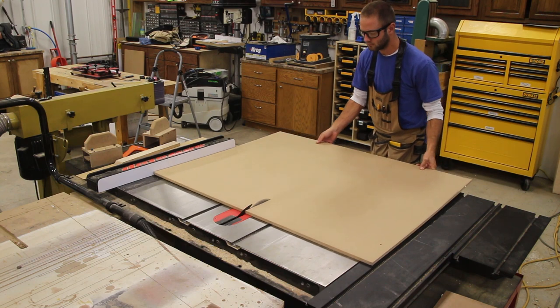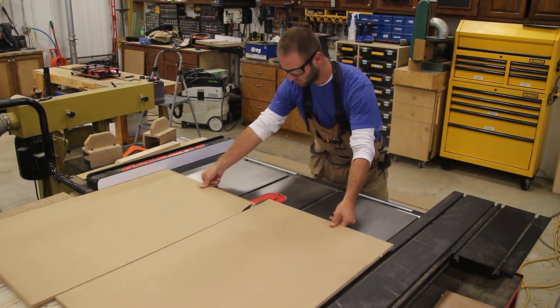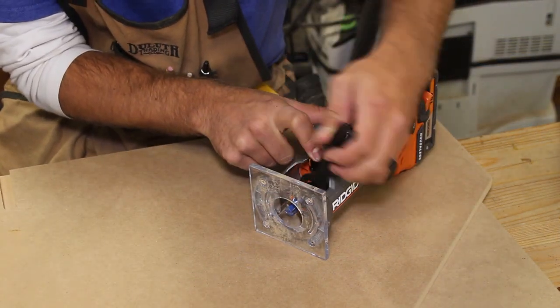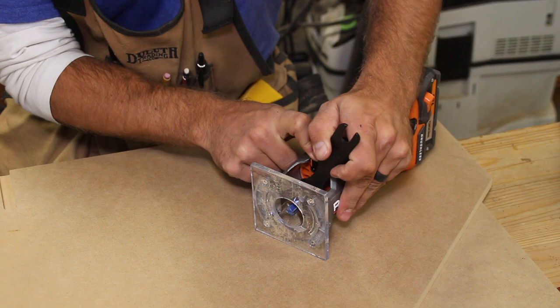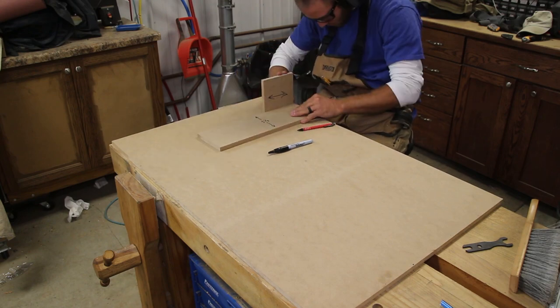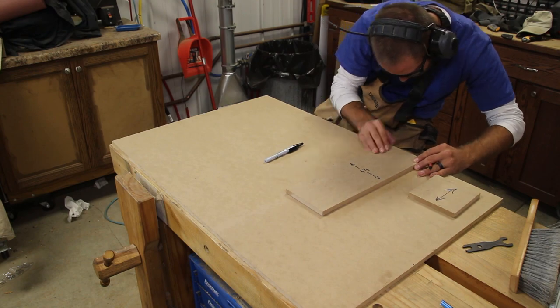I start by ripping half-inch MDF to twice the width of the shelf. We will cut the dados at the same time and then cut them apart so we know they are perfectly aligned. I install a half-inch straight bit into the 18-volt router and use the fine adjustment to dial in the quarter-inch depth of cut. Using a scrap piece of MDF and a spacer piece, I lay out the marks for the dados to provide a sanity check when I'm routing the dados.